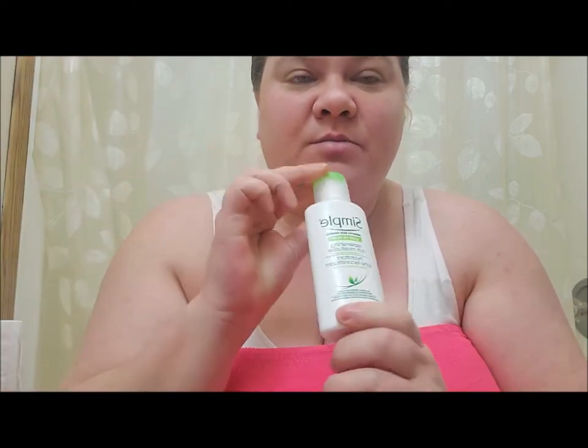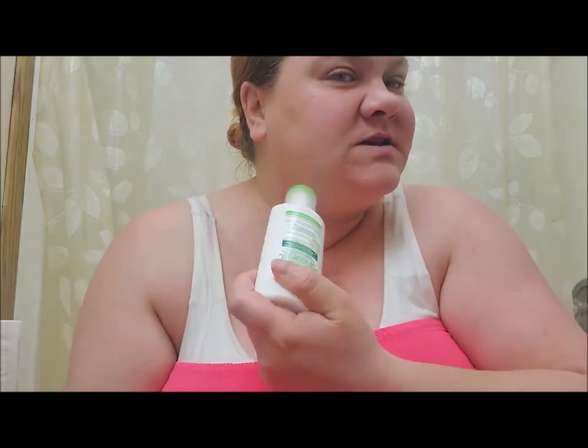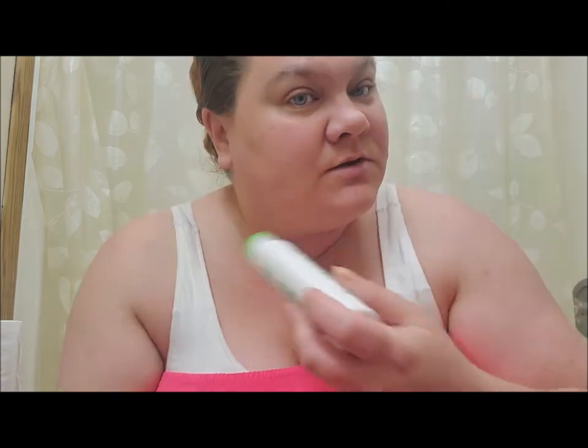All right, well here goes nothing. So last night I did put the Symbol replenishing rich moisturizer on my face. I did have a bit of a tingly, itchy feeling along here, but it only lasted a short period of time. Other than that, I've had no issues or anything.